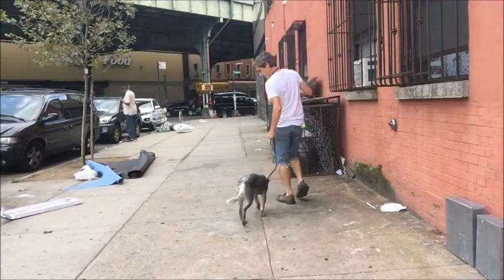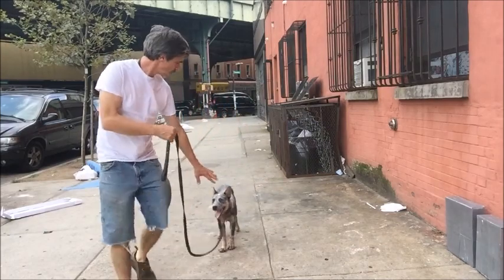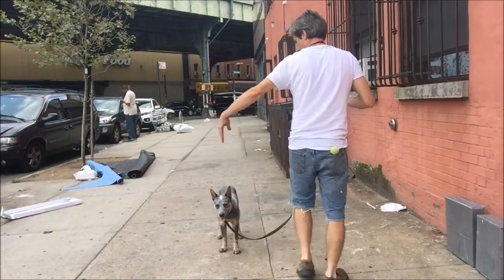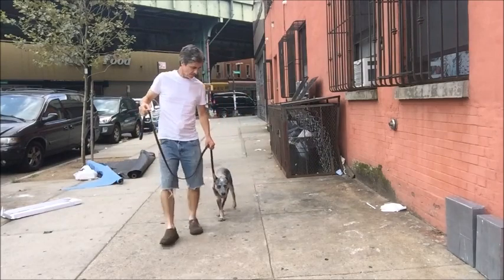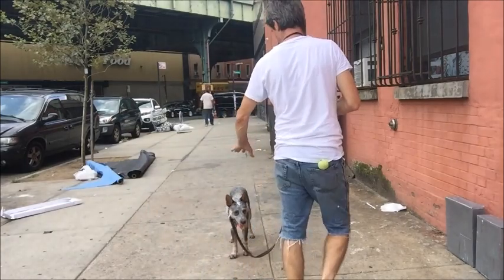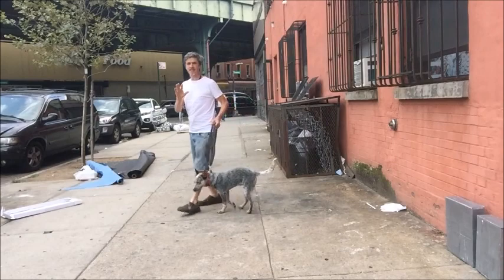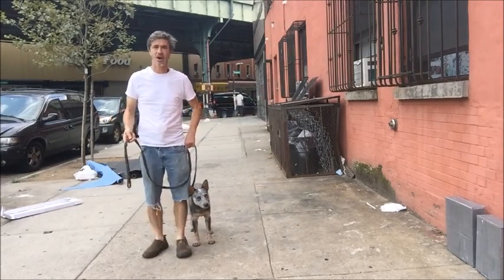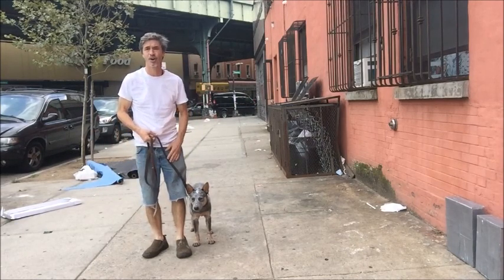Heel. Whoa. No, whoa. Whoa, heel. Whoa. No, whoa. No, heel. Whoa. My hand is starting to hurt, so you can slap your thigh when you're doing this and teaching it to the dog. Take the leash and go like that — which I'm going to have to start doing. My hand is red and it hurts. If your hand isn't hurting, you're not doing it right.